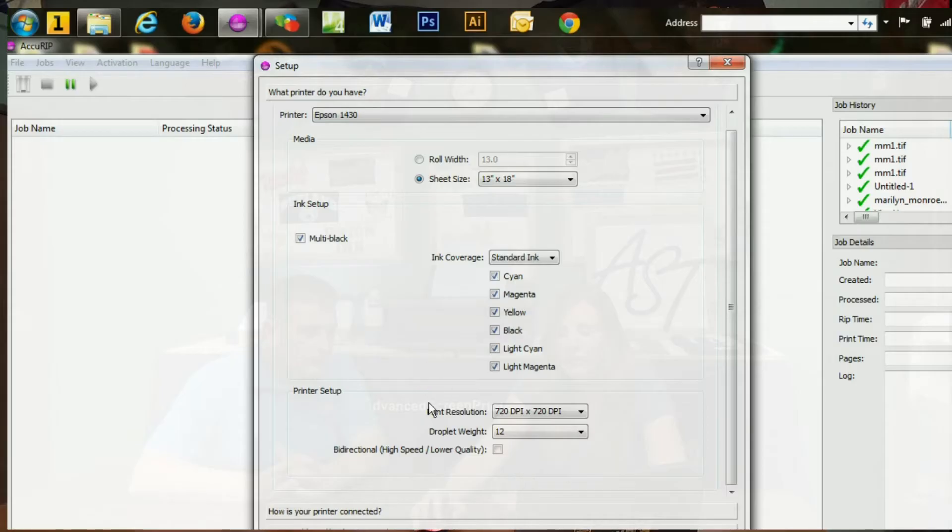Then you'll pick the printer resolution. I've never had a need to increase it at all — you can if you are noticing a problem with your resolution. We keep ours at 720 dpi by 720 dpi. As you can see, you can go up quite a bit higher. The max I would probably go up to is 1440 by 720, but today we'll be sticking with 720 by 720.